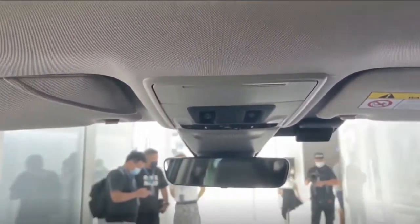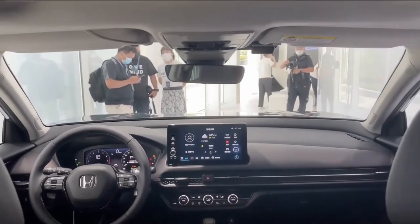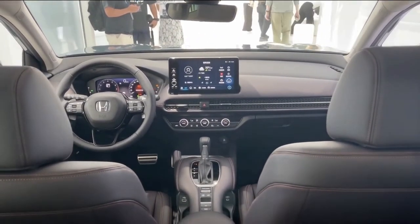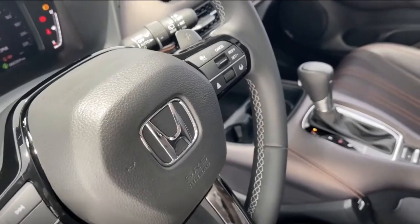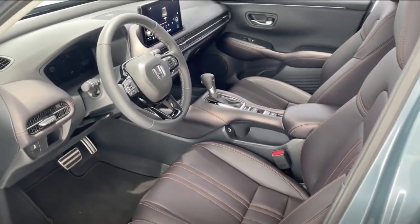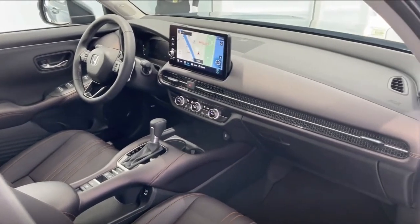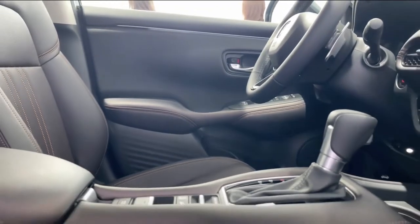Inside, the Civic on which the ZRV is based has a comparable dashboard with a freestanding 9-inch infotainment touchscreen, a 10.25-inch digital instrument display, a 3-spoke steering wheel, and a signature full-width air vent design with a mesh covering. However, there are some differences in the specifics. The vents, which are now more rounded than the sedan's, have a chrome strip on which ordinary directional tabs — rather than the sedan's joystick-like controllers — are mounted.